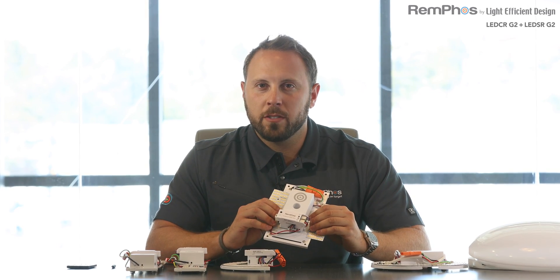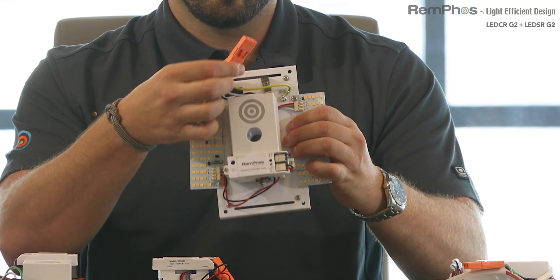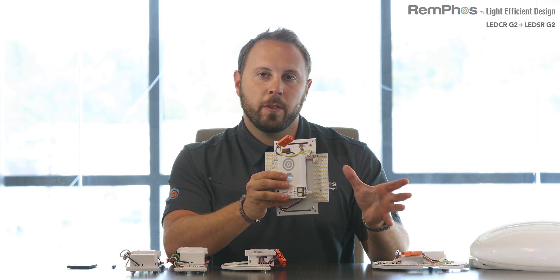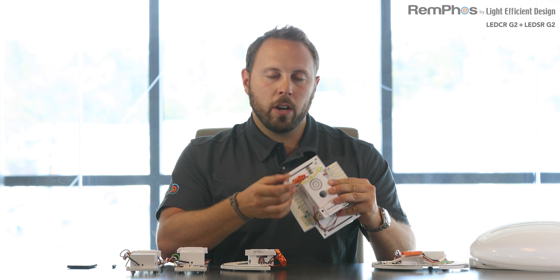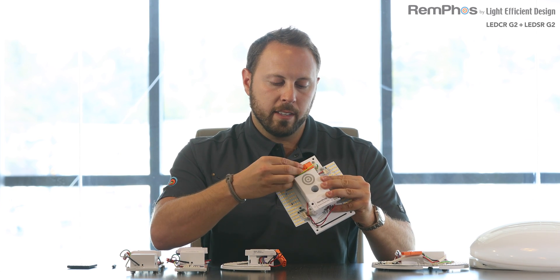Something we've done with the installer in mind is place the driver disconnect — this orange plug right here — on the top of the unit. This allows the unit to be mechanically mounted to the fixture first, and not until all mechanical attachment is finished do you have to plug it in, so the LEDs are not glaring you in the face. We've also placed a metal clip on the top of each plate to hold that disconnect so that there's no wire shadow.